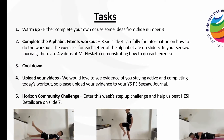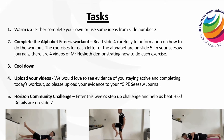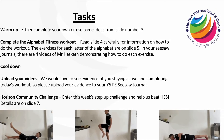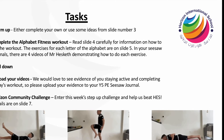Now moving on to today's work, please read the five tasks down the side so you know exactly what you need to do for today's lesson. Mr Hesketh has created a pit collage with some excellent fitness exercises which you need to use in your workouts today.